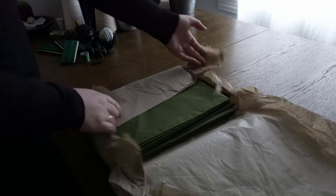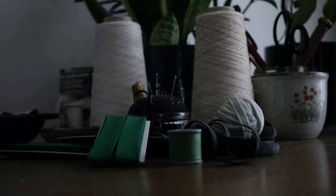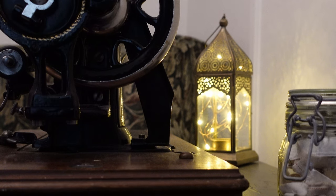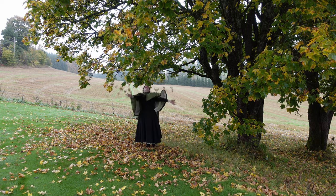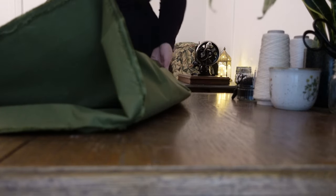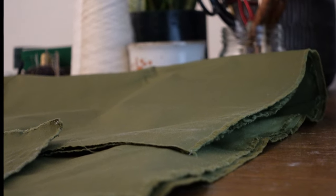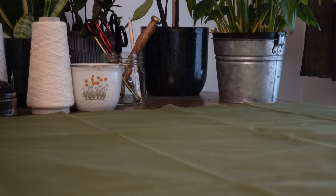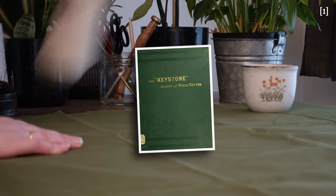Do you ever freeze at the beginning of what should be a simple project because your brain goes 'yeah, but what if it isn't?' Because same. I was just going to make a cute little double-layered rain cape in this gorgeous soft green waxed cotton — and capes are just circles so this should be fast, right? But then my brain started acting up on me and I had to go double-check with the keystone jacket and dress cutter because what if I missed something and ruined the fabric?